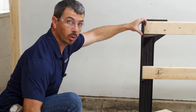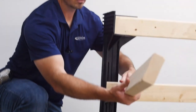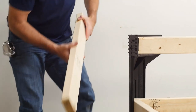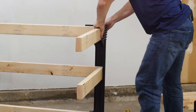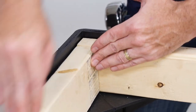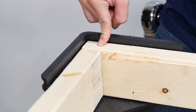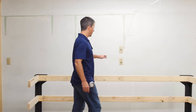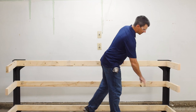Next, put your width pieces on — work them in all the way up on all layers, both sides. As mentioned, your width pieces need to be three inches shorter, and that's to accommodate for your standard 2x4, which is an inch and a half wide. Now we've got our two length pieces built and tied into the legs, and our width pieces tied in.